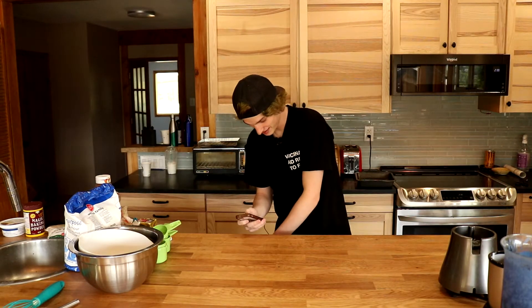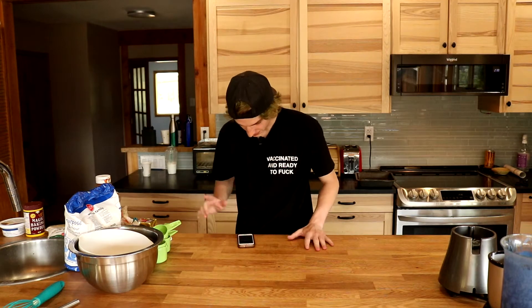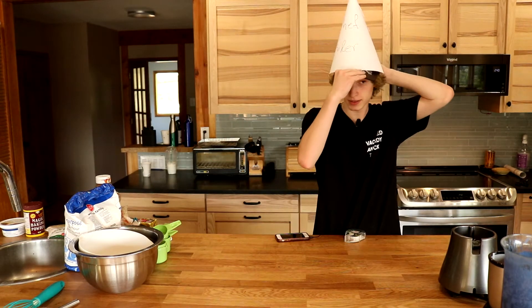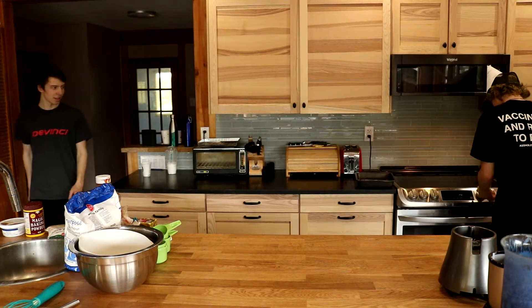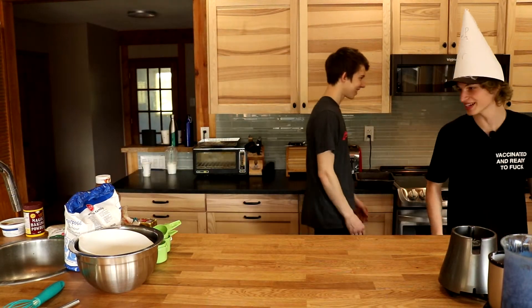Time to make ketchup cake. Alright Taylor, we gotta preheat the oven to 350. Can you wash your hands? Oh man, there are so many steps to cooking.